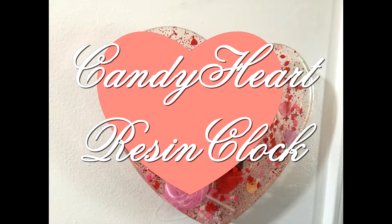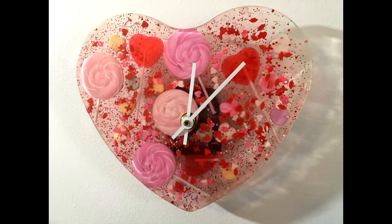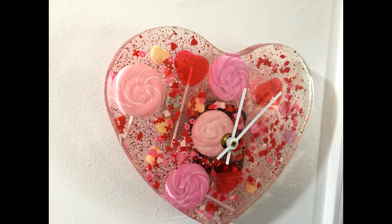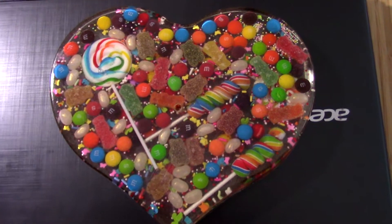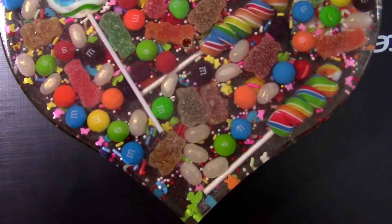Hey everybody, my name is Malika, this is Malika Market, and in today's video I'm actually going to be showing you how to make a clock out of resin. It's a clock out of resin and Valentine's Day candy because Valentine's Day is on the way. This is inspired by another YouTuber — I believe it's Crafts and Design — I'll have it in the description.